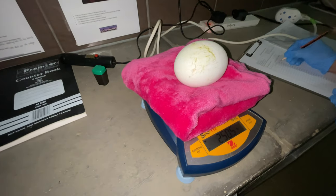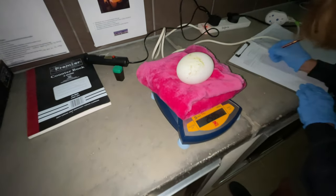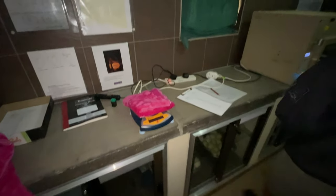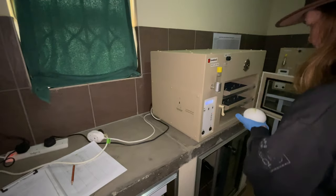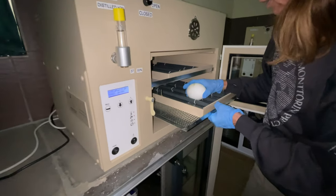We take an initial measurement of how much the egg weighs, just so we can keep a record of how the egg weight drops, which gives us an indication of how the bird is growing inside. We mark it clearly on each side so that we can turn it, and then we put it in the incubator.